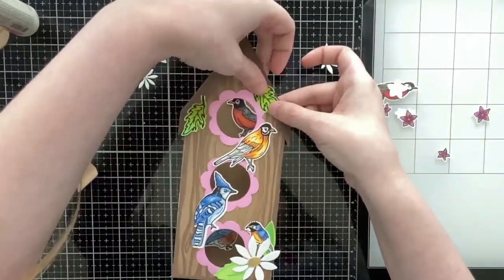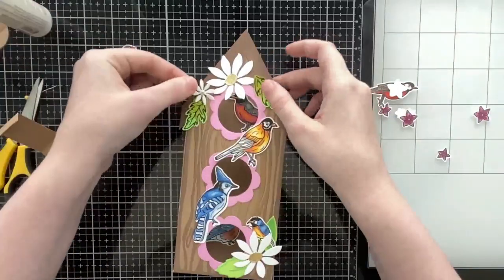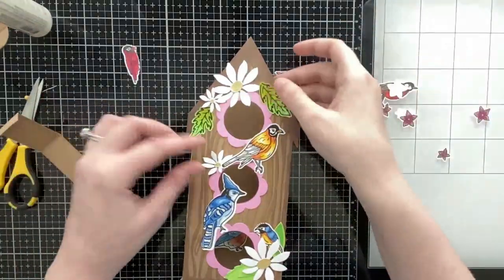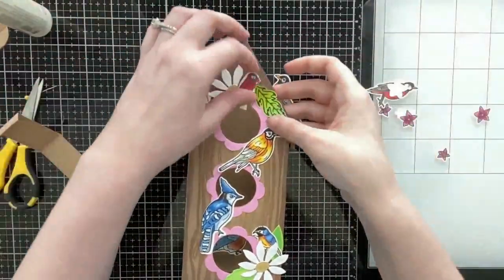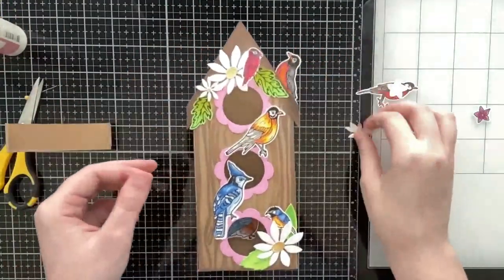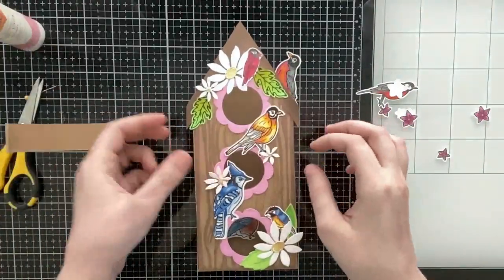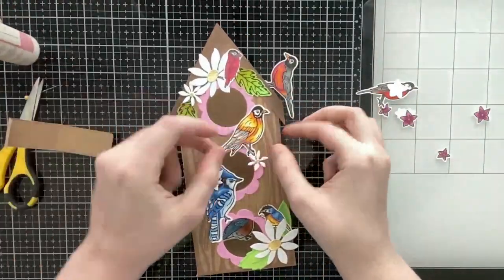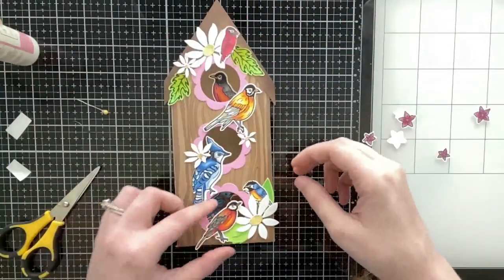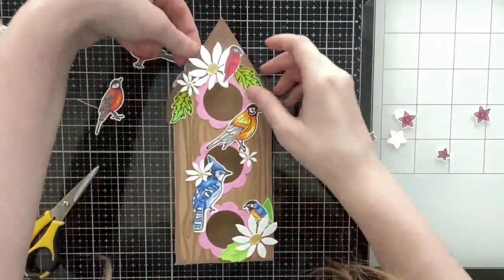Scrappy Tails plans on having add-ons for this house. The next card I'm going to show you converts this birdhouse into a neighborhood house, and then for Halloween we want to do a haunted house, and for Christmas a Santa's workshop. So right now it kind of looks like you can only make a birdhouse, but as we add add-ons you'll definitely be able to pull this die set out all year round.